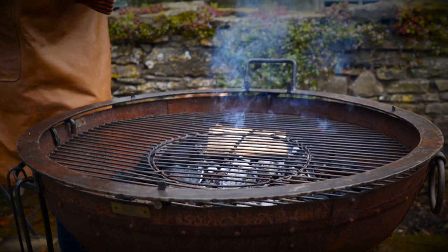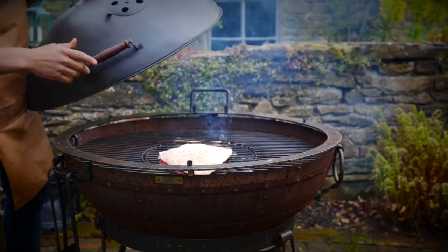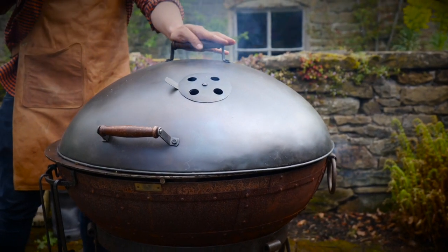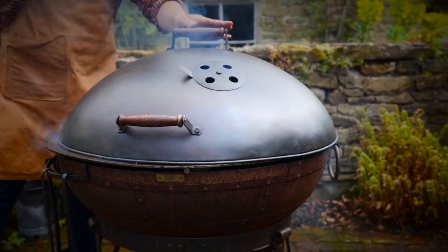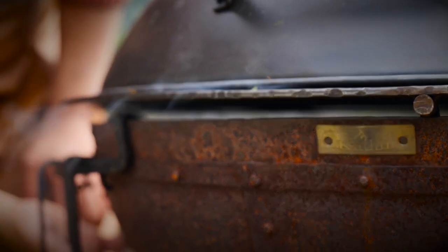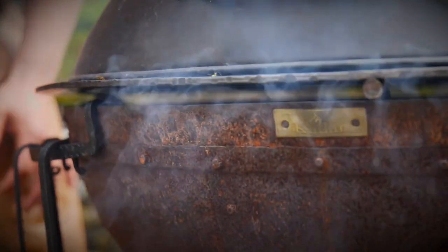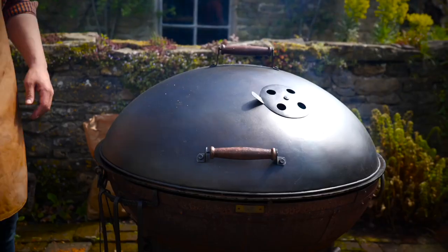We're going to take our Picanha and place it fat side up, with the fattest edge of the cut closest to the fire. Then we add our lid. I'm going to cook it until we hit an internal temperature of just below 50°C to serve it medium-rare. The Kadai lid has been cleverly designed with a gap of about an inch and a half all the way around, allowing air to still get in so the fire doesn't go out.